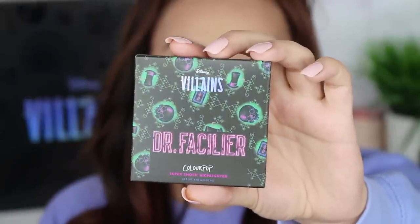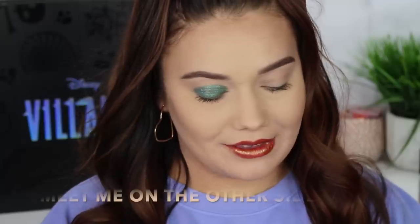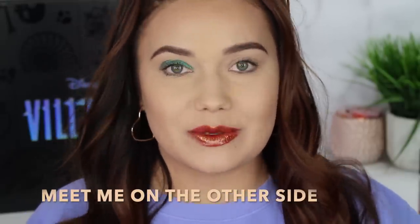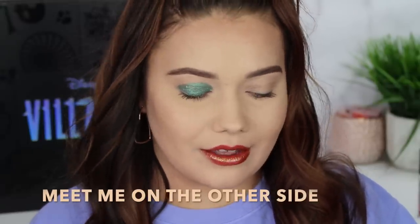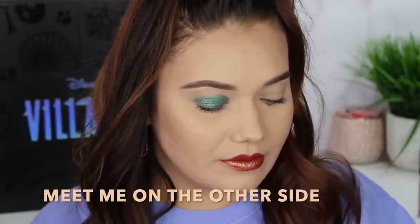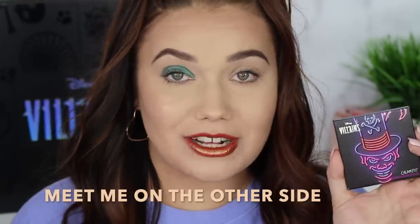Lastly for Dr. Facilier, we're doing the super shock highlighter in the shade Meet Me on the Other Side. Definitely more in the orangey golden family, which works really well for Dr. Facilier. It's definitely like a peachy, bronzy color. This is a super shock cheek — it's cool to see it in a flat pan. You don't need to use a brush, but I love using my FO3 highlighter brush from Sigma. Definitely peachy, a little golden. This is going to look so good on medium to tan to deep toned skin.